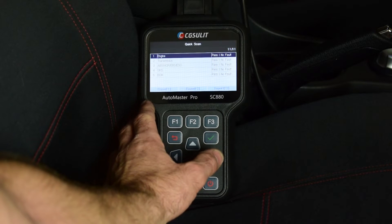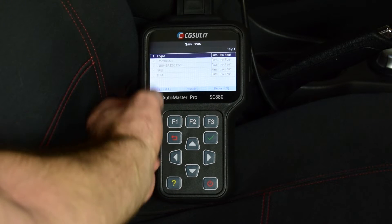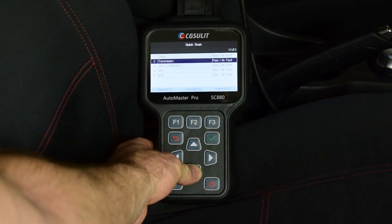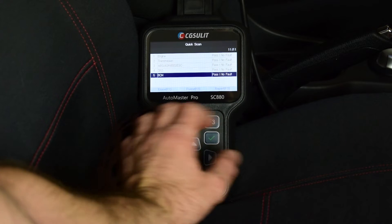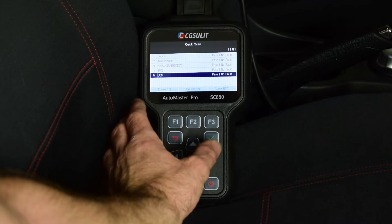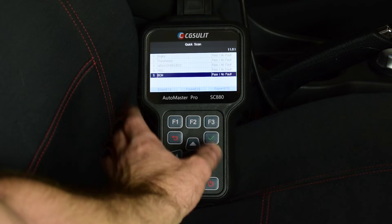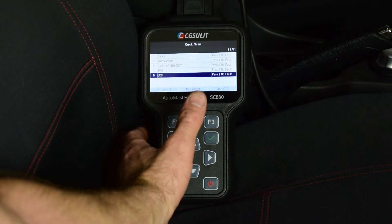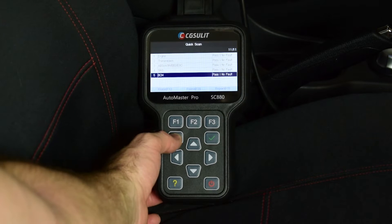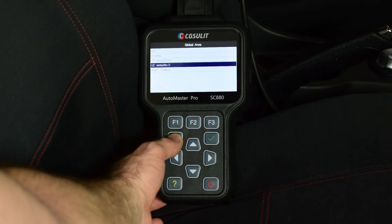It's scanned through all of the modules fitted to the vehicle and checked for any fault codes. You can see it's passed every module and there are no faults evident — that's really good. If we did have a fault code we could go further into it, carry out a report, and then diagnose that particular fault code. For now we'll go back to the main menu.